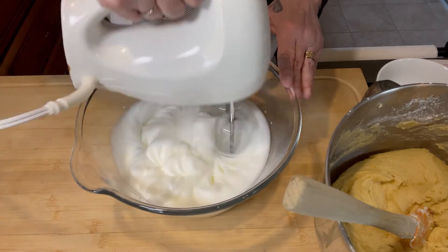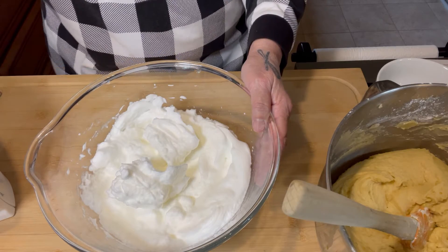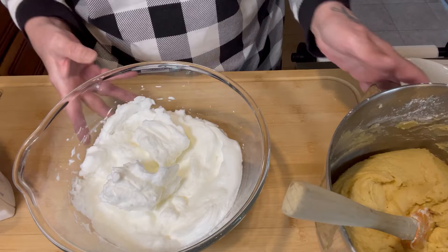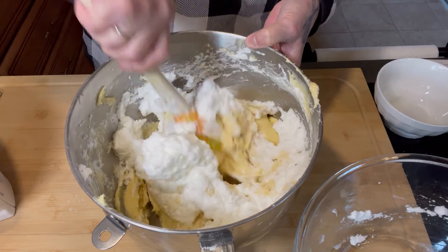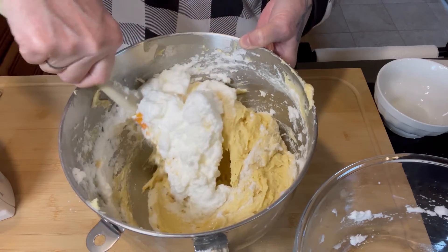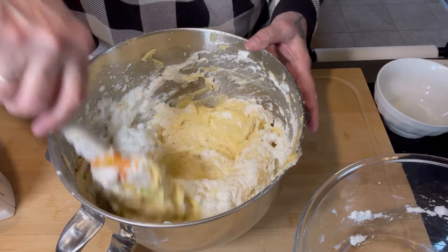We're getting there. I do believe we are there — it doesn't fold over on itself. What the recipe says next is to fold the egg whites into the cake batter. I'm going to start by folding just a little bit into the batter first, just to lighten it before we add the rest. To fold: down, up, and over — down, up, and over — and I'm going to continue doing this until the cake is one uniform batter where you can't see the difference between the egg whites and the batter itself.